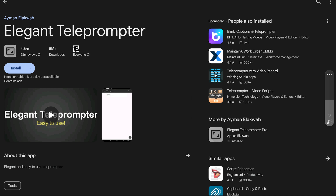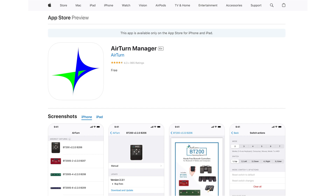Follow the instructions for the newer hardware to get your teleprompter, camera, and tripod set up. Install the Elegant Teleprompter app on your tablet from the Apple App Store or the Google Play Store. Then install the duo foot pedal controller app, which is called AirTurn Manager. Links will be in the description.